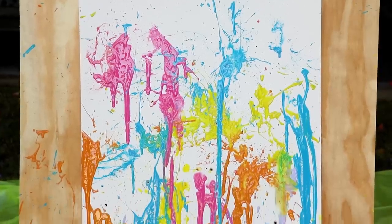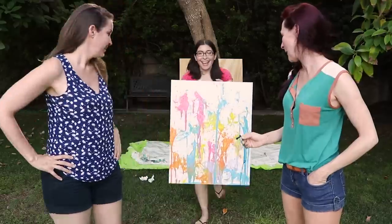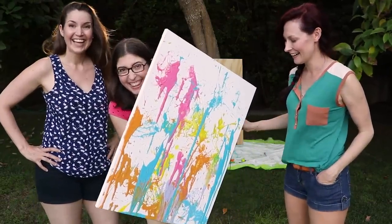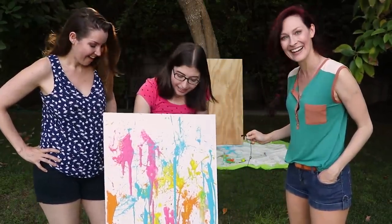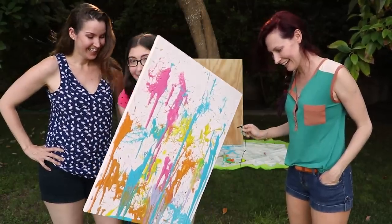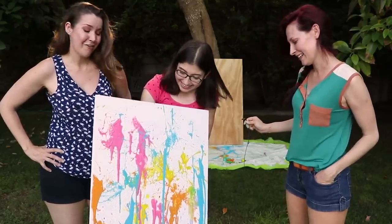Am I dripping everywhere? Check it out, guys — we made a thing! This is still wet and it's dripping literally everywhere, so I'm actually going to go put it back down, but I think it looks super cool. I'm really into this.